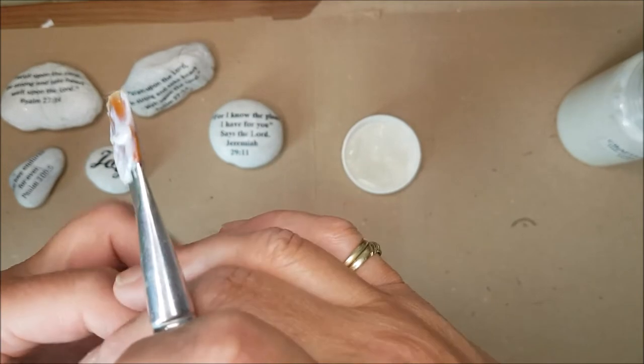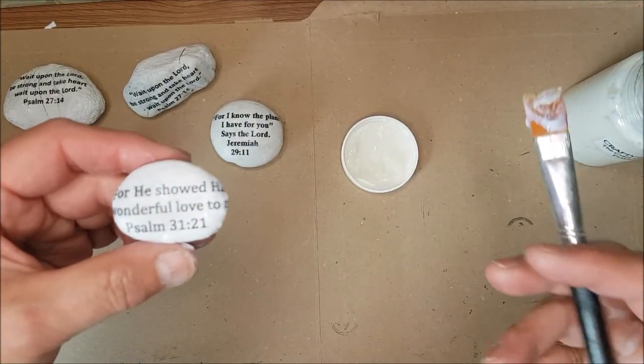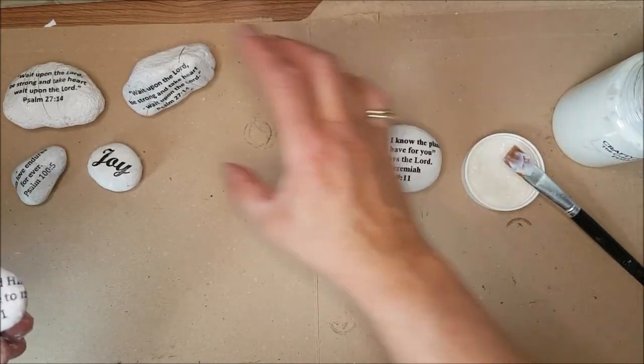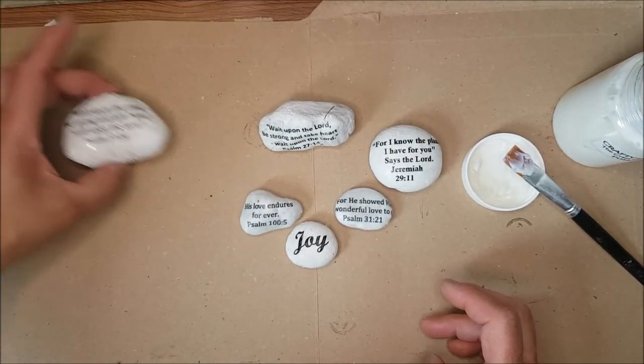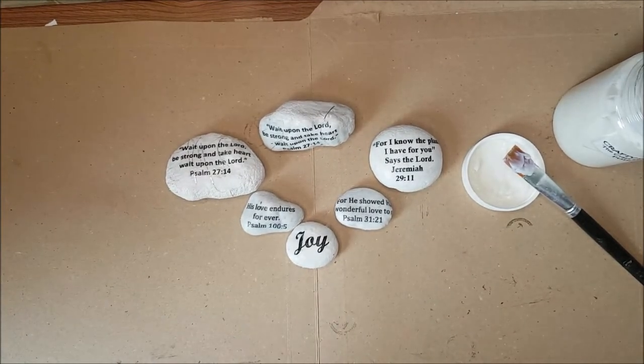I've completed these ones in no time at all, and I hope that's given you an idea of something you could do for a fundraiser of some sort. I'm going to leave these to dry and then I'll take some pics and put them at the end of the video for you to have a look at. Thanks for joining me today — bye for now.